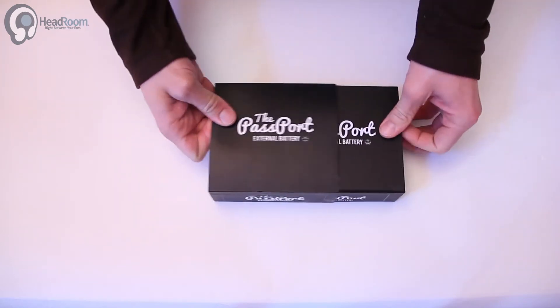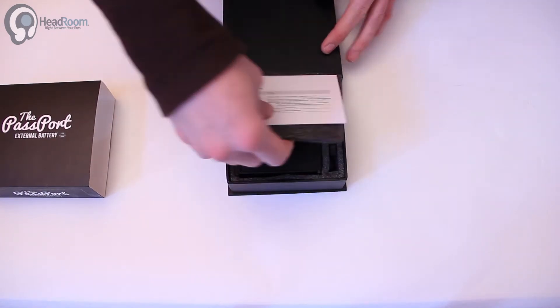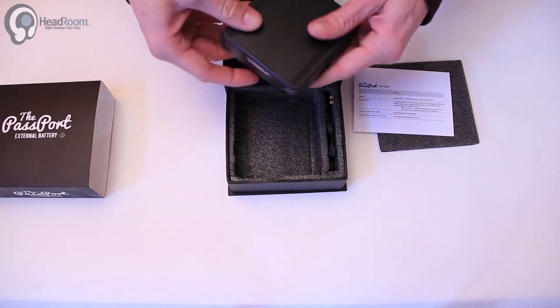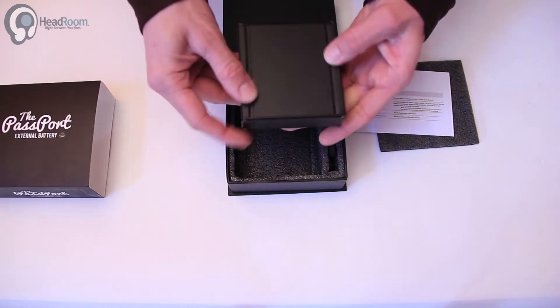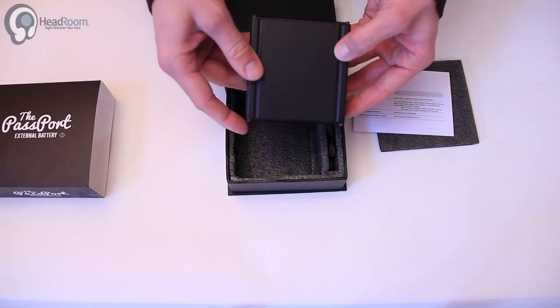It's a 12 volt battery pack and it is a nice size that actually mates with the ALO Pan Am. You can see these little grooves here on top that are made to fit with the other grooves on the Pan Am.